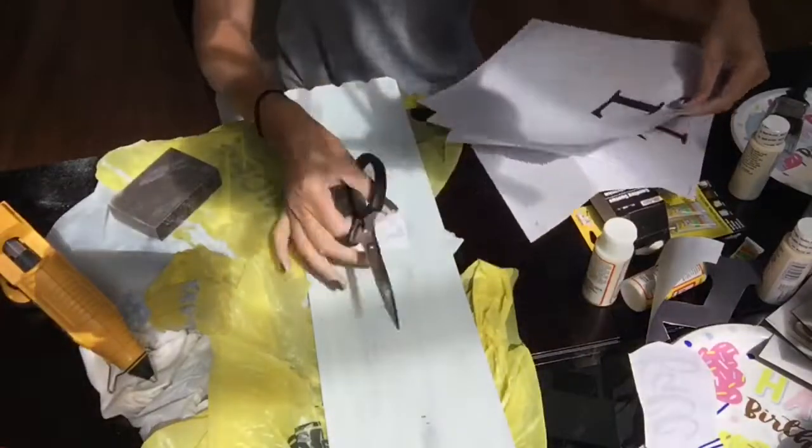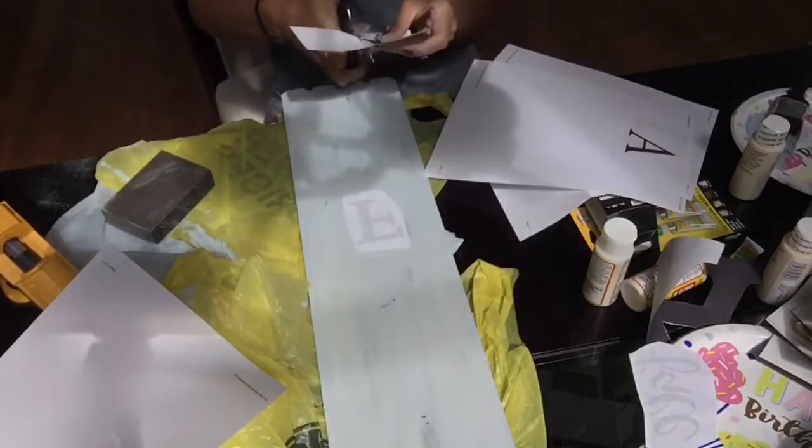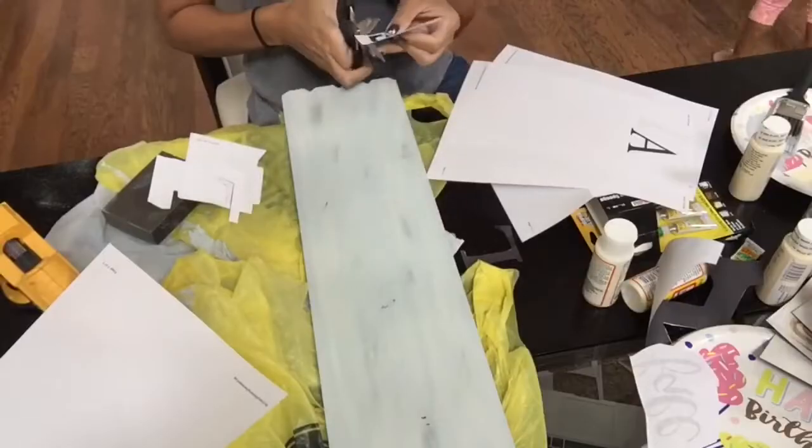Next I am just going to cut out all of my letters. Like I said, I did choose to go with 'Hello Fall,' so I'm just going to cut out each letter until I'm happy with how the letters look.